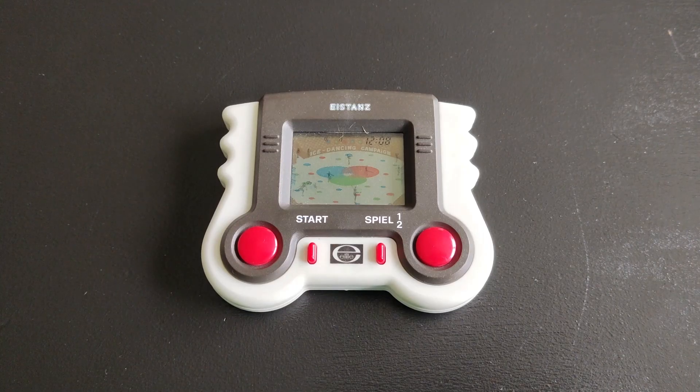Hi everyone, Ironclad COBRA here, and welcome to another Back to the 80s video where I share and showcase really cool vintage handhelds or LCD games from the 80s. As I've mentioned in my previous video, I got three cool LCD games from a very dear friend, and she gave me a great offer to buy them, and they added to my handheld collection.